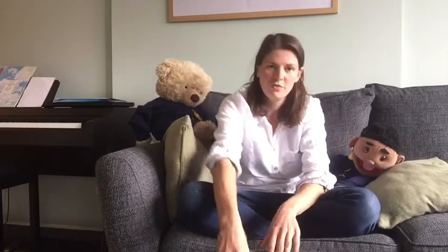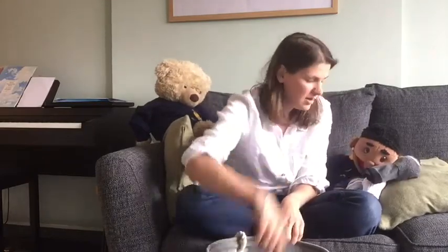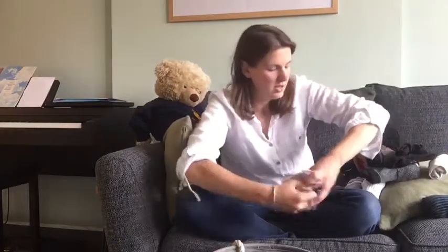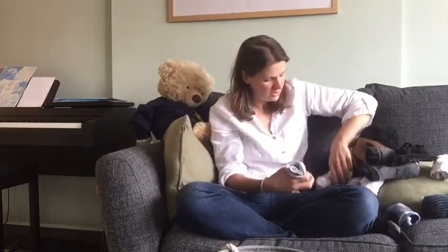I haven't got any more socks so we're going to pretend for this bit — we're going to pretend that we're counting more out now, okay. So there's fifty and we can go from there. After fifty it would be: fifty-two, fifty-four, fifty-six, fifty-eight, sixty, sixty-two, sixty-four, sixty-six, sixty-eight, seventy, seventy-two, seventy-four.